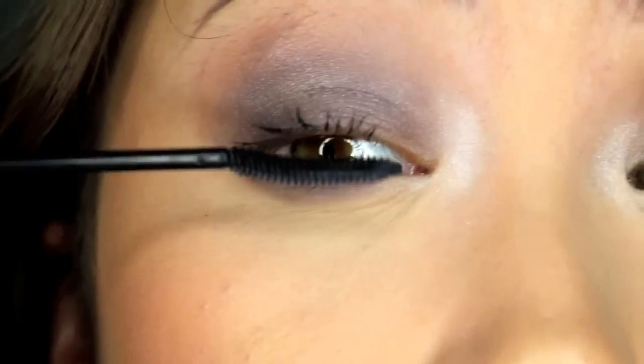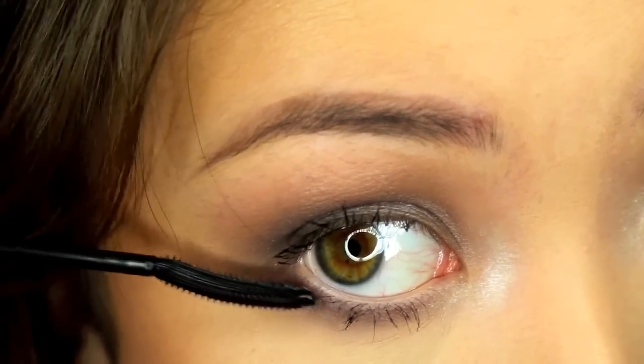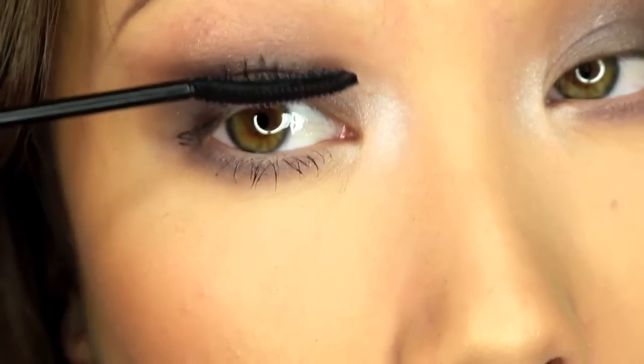Then I'm just going to coat my lashes with my absolute favorite L'Oréal Telescopic Carbon Black mascara. Then I'll just throw on some lashes — I'm using the Ardell Wispies.